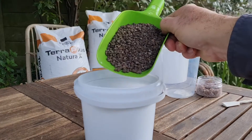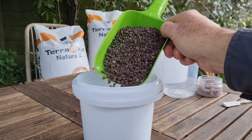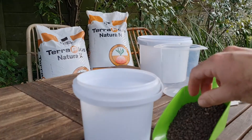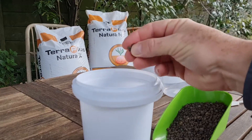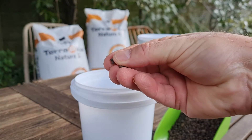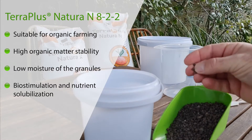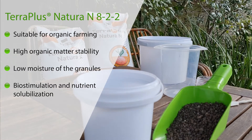It's a granulated product, which gives it very good flowability and also a very hard granule that can be easily applied with any fertilizer spreader. You don't need specific equipment, and it's a hard granule that you can easily store with very little dust.